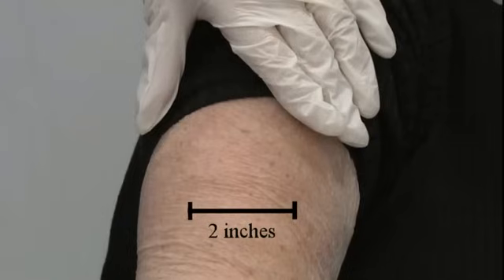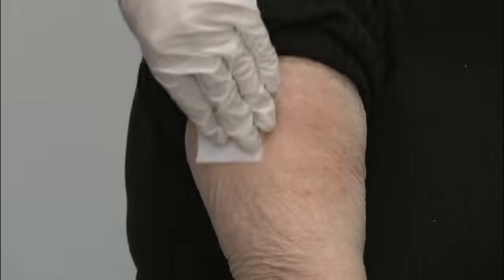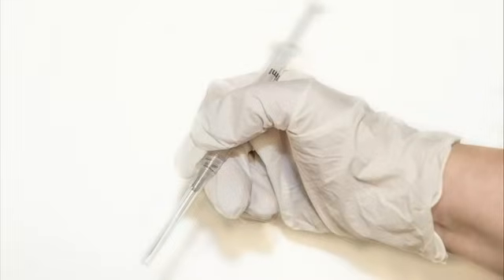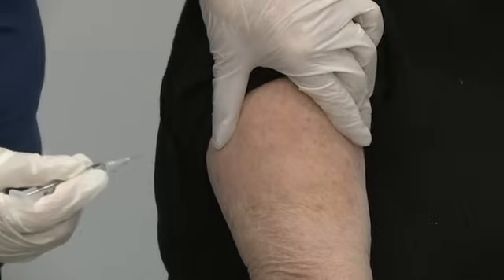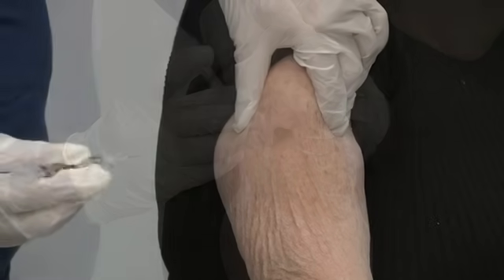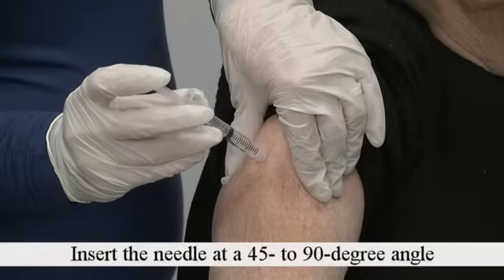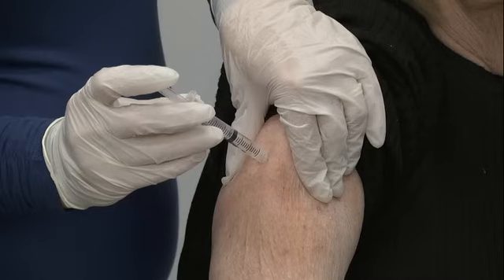The injection site is about two inches of skin. Clean this area in a circular motion with an alcohol wipe. Using the hand that you write with, hold the syringe like a pen or pencil with the needle end down. Remove the needle cap. With your other hand, pinch about two to three inches on both sides of the clean skin. Insert the needle with a quick motion into the pinched skin at a 45 to 90 degree angle. The needle should go all the way into your skin.